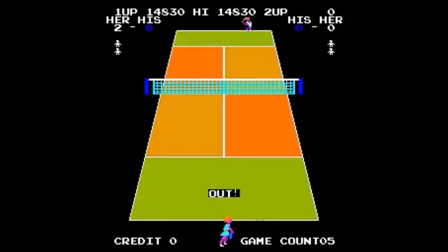If your character were allowed to turn around, you could do cross-court shots from anywhere — from the left or right side of the court. But you can't turn around, which is stupid.